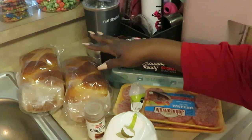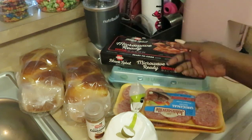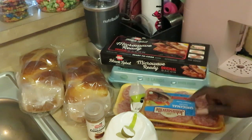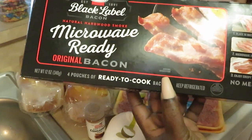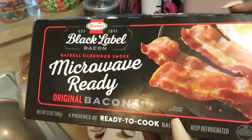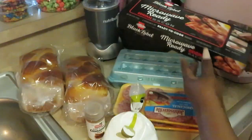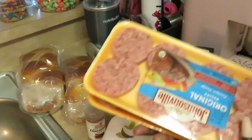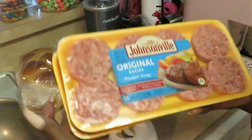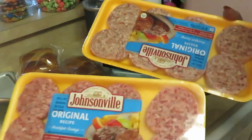This morning we're going to be cooking some French toast, bacon, and breakfast sausage. I've got this microwavable Hormel bacon — quick and easy microwavable, though I might still stick this in the oven. We've got our eggs back there and we've got the Johnsonville original recipe breakfast sausages. I got two packs of these.